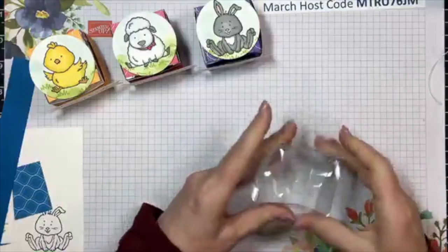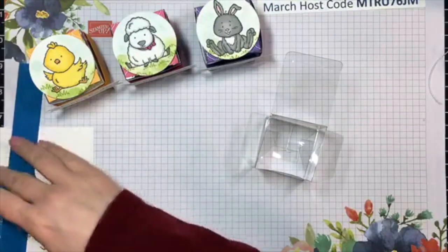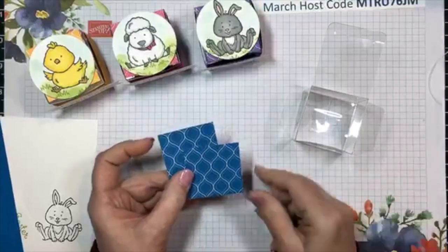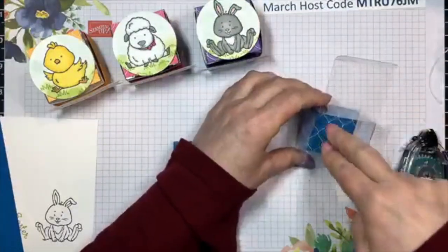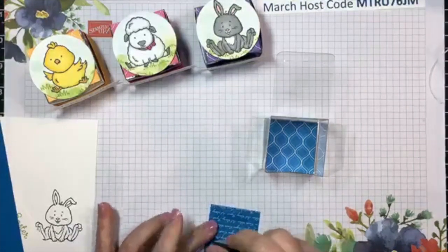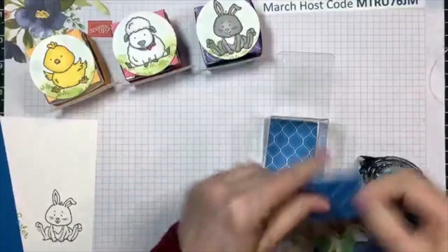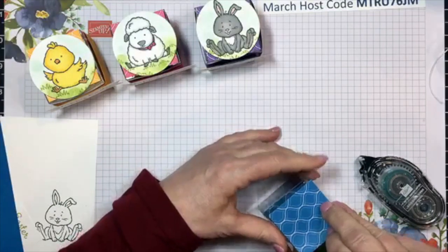I have previously cut two two-by-two inch squares. When I cut these, I cut them a smidgen - not even a sixteenth of an inch - smaller than two by two. The reason for that is I want to drop one right inside and adhere it to the bottom just to make it look a little neater. And the other one I'm using for the top to make a nice finished look.